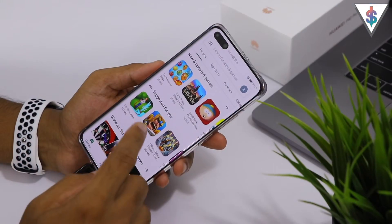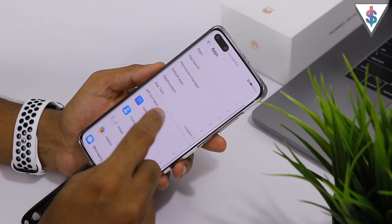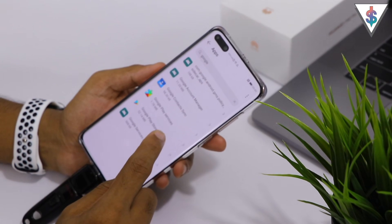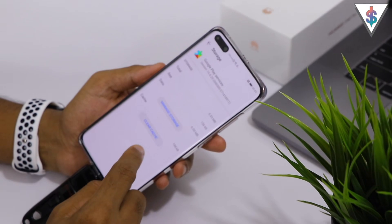Once you verify that the Play Store is working, we are not done just yet — we have one last step. Open Settings once again, go into Apps, and go into Google Play Services. Hit on it, then go into Storage.